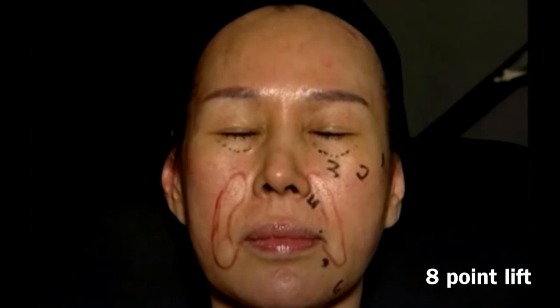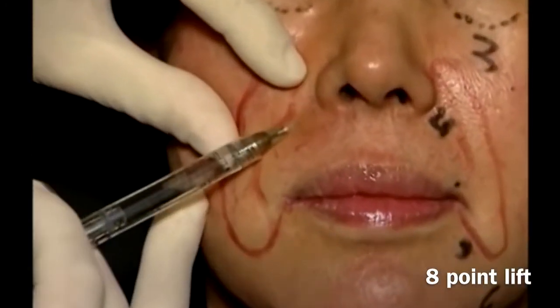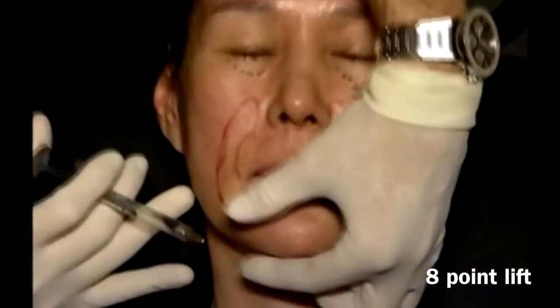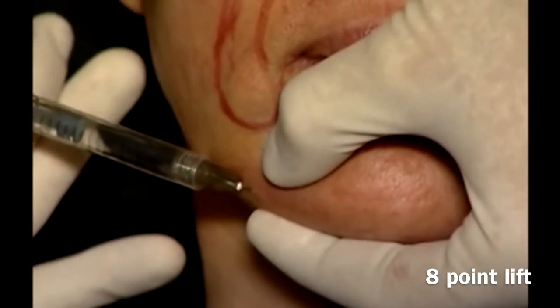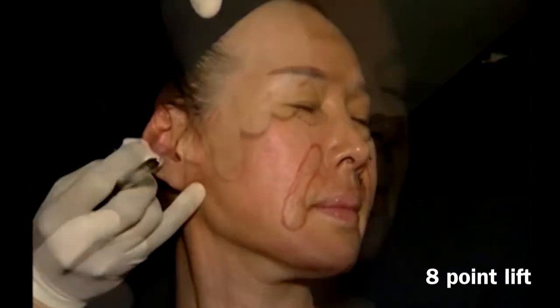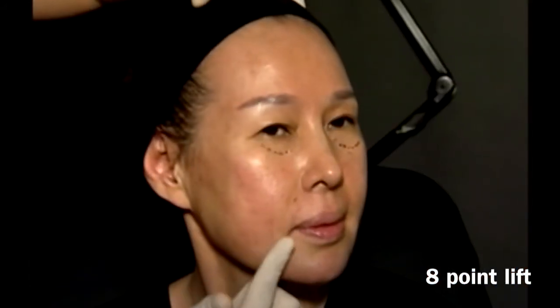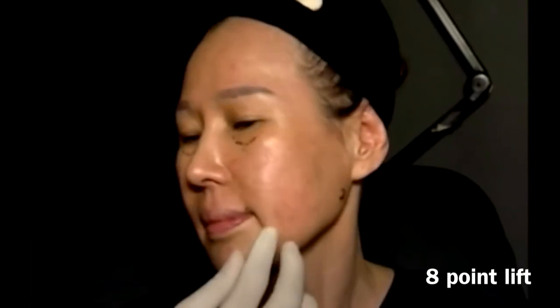In this patient, I skipped point 3 and proceeded directly to point 4, changing to Ultra Plus in the nasolabial fold. Skipped point number 5 and went back to Voluma in the pre-jowl sulcus. Point 7: bolus in the subcutaneous. We evaluate that there is a real improvement at the marionette lines in this patient.